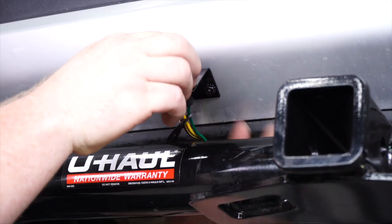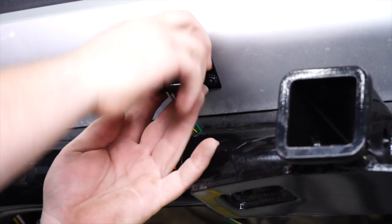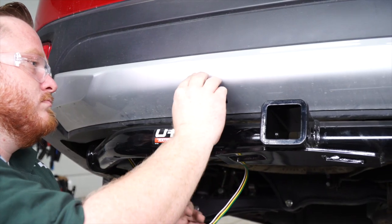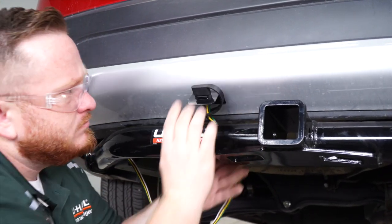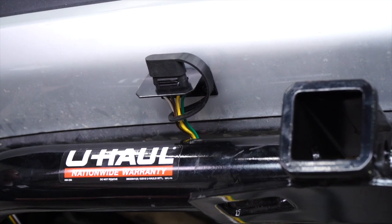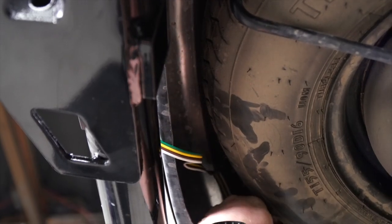I slid our provided dust cover on and then we're just going to run it up through here. Now we're just going to clean up our slack with some zip ties.